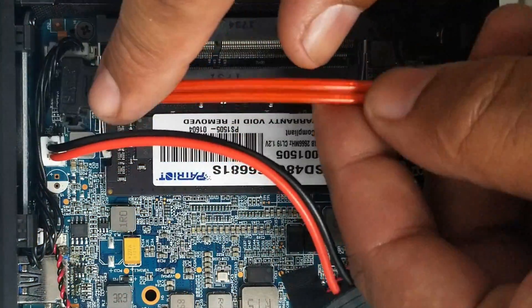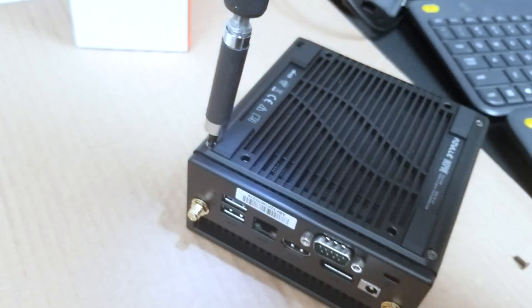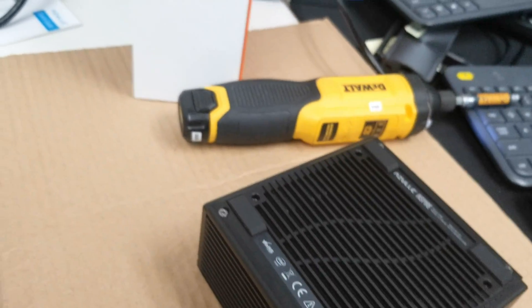Next we'll put the SATA data cable in. To connect the hard drive to the PC, we have two slots here and you'll notice there's a little groove — make sure you line that up, put the big one with the big one, the little one with the little one. Once everything's connected, snug everything down, then screw everything right back in place where we found it — and that's it.